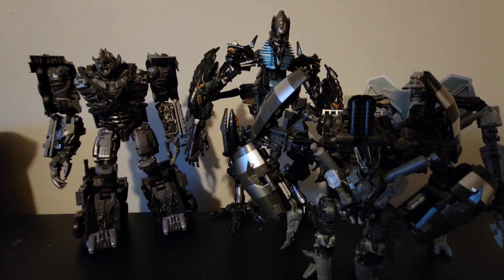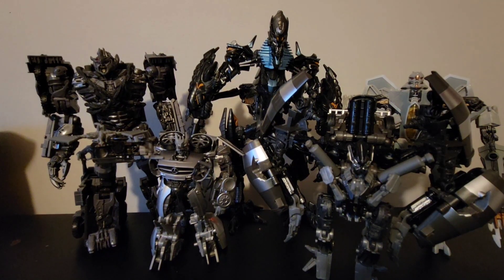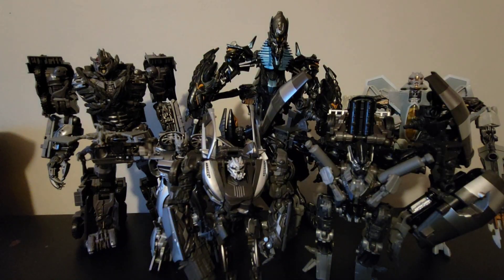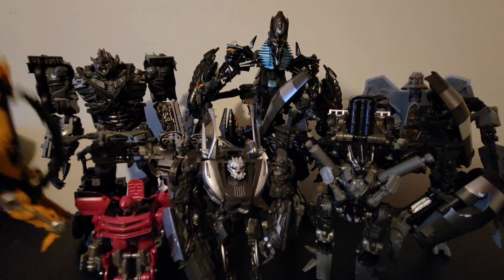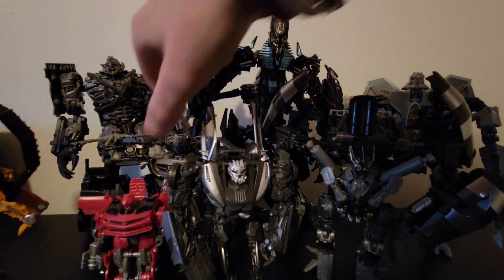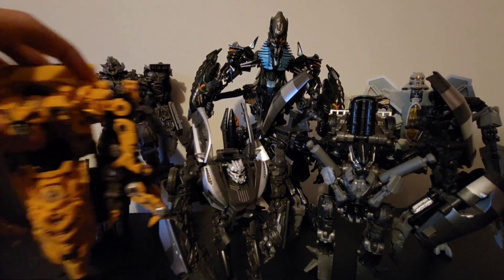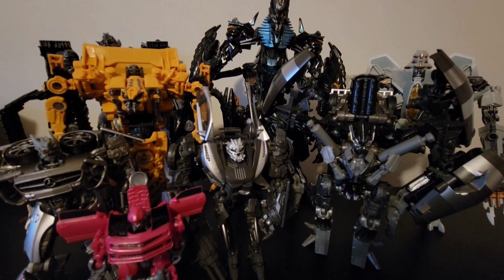Bringing in Mixmaster — I did get him too, and there will be a review on him very soon. Also bringing in Soundwave, Sideways, Laserbeak, and Skipjack. There we go — Skipjack there, Soundwave there, Laserbeak right there. And there are all my Decepticons for Studio Series.